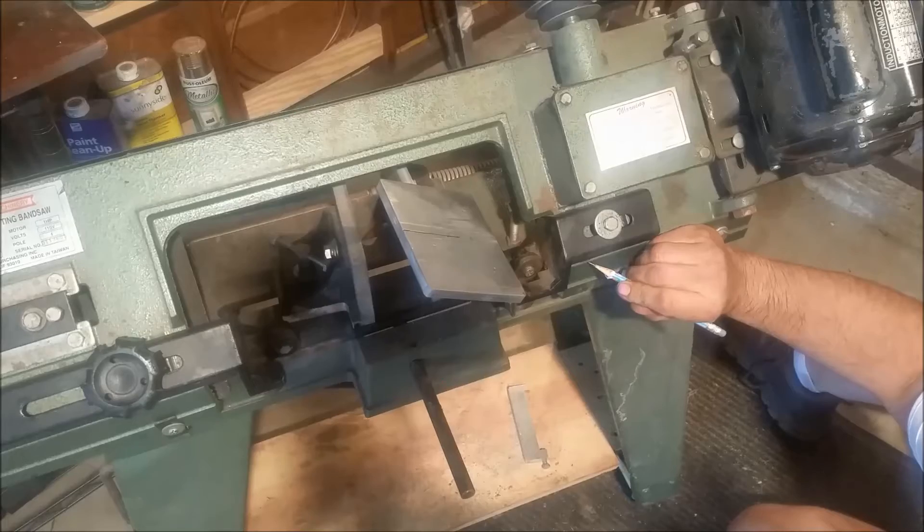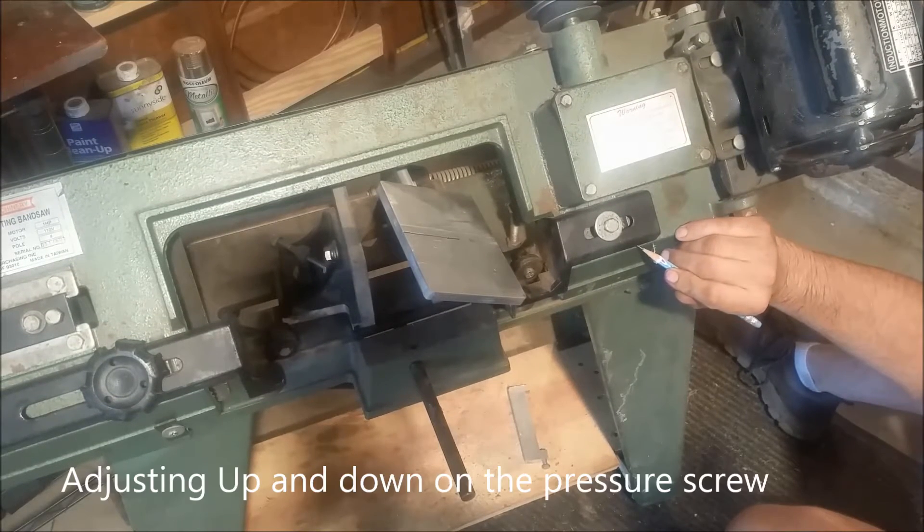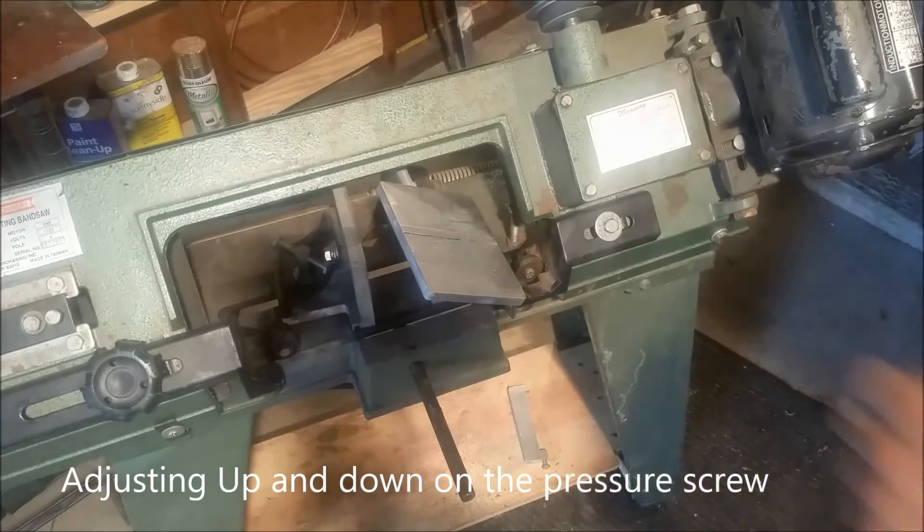I'm going to start by using the pencil and marking on the connector where those bars are — that's where that rides. This won't actually work if you need to adjust the lower, but I'm willing to bet you never adjust the lower on your bandsaw.